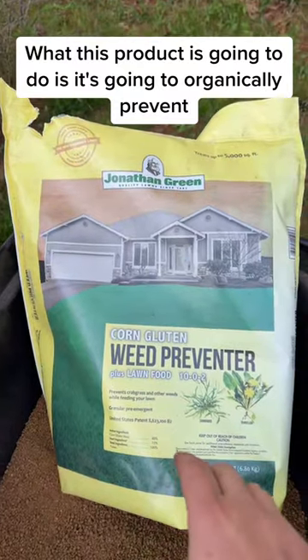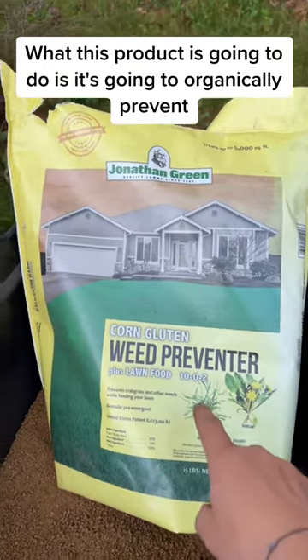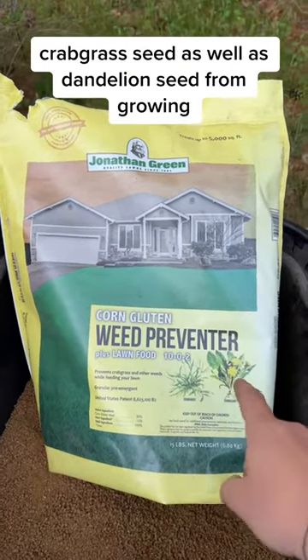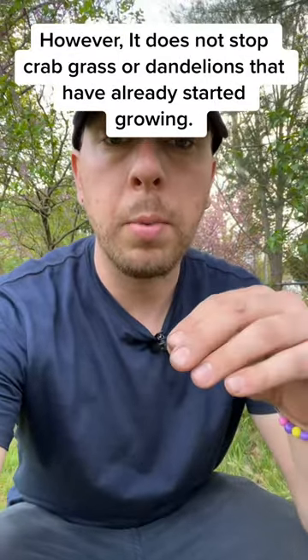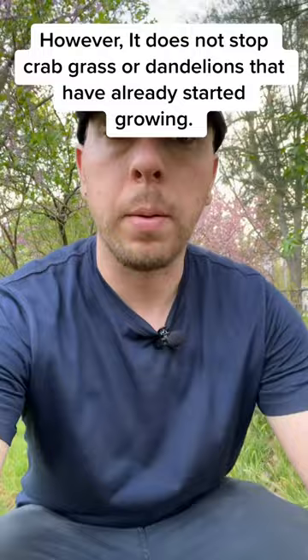What this product is going to do is organically prevent crabgrass seed as well as dandelion seed from growing. However, it does not stop crabgrass or dandelions that have already started growing.